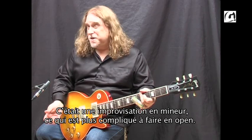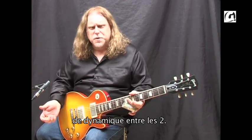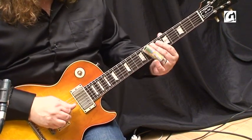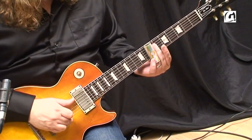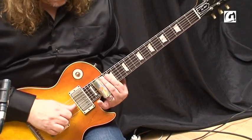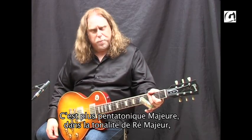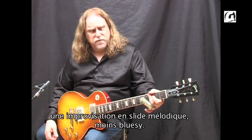That's like minor key slide playing, which is really harder to do in an open tuning. But then if you're going to emulate open tunings a little bit and play more major key — that's more pentatonic major, just playing whatever feels good in the key of D major — more melodic kind of slide playing, a little bit less bluesy.